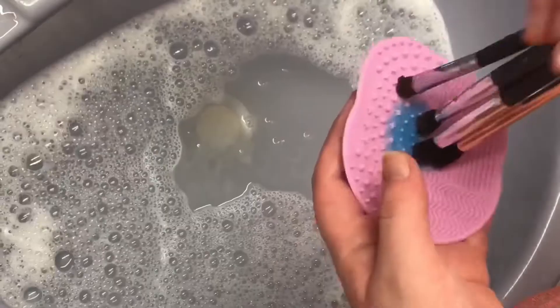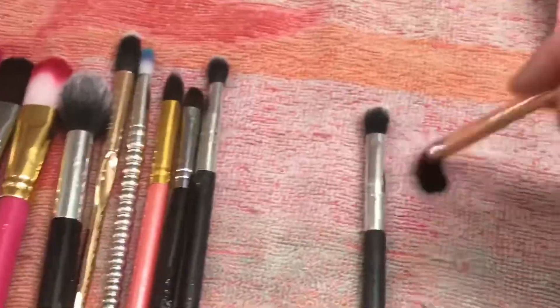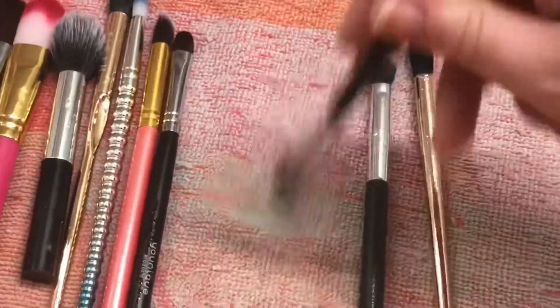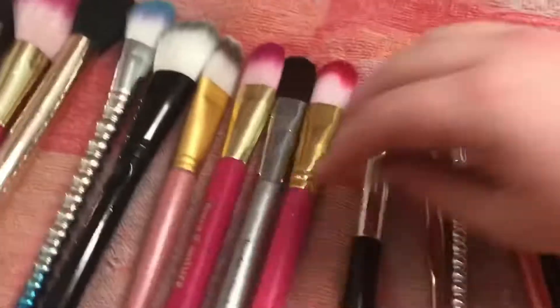A little step I forgot to mention at the beginning: I like to take the wet brushes and just wipe them off on the towel like this. This will just speed up your drying time a little bit.